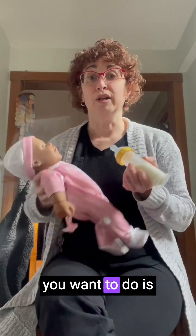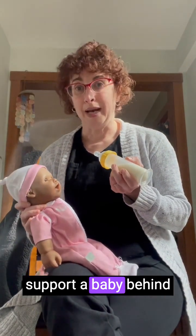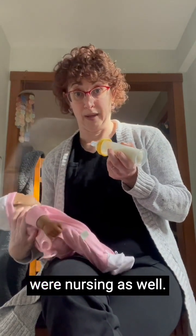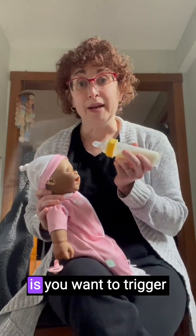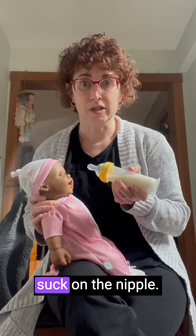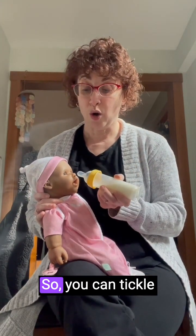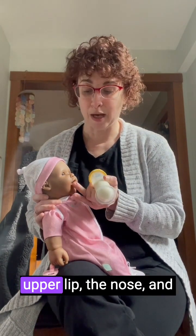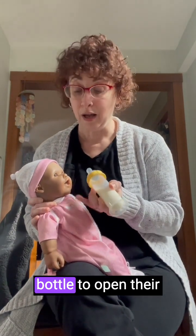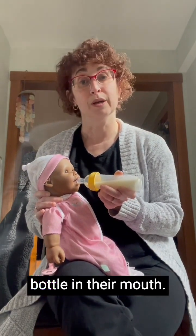The first thing you want to do is not hold the baby laying back, but really almost sitting up. You can support a baby behind the neck, which is similar to how you would support them if they were nursing. Then you want to trigger the baby's desire to suck on the nipple — we don't just go straight to the mouth and put the bottle in, just like at the breast. You can tickle the top of the baby's upper lip and nose, and usually that will trigger a hungry baby to open their mouth nice and wide. When they open wide, that's when you put the bottle in.